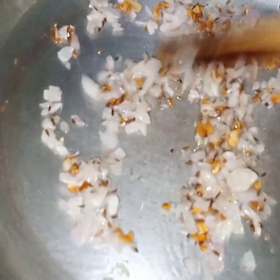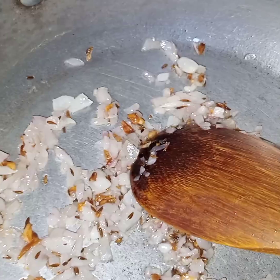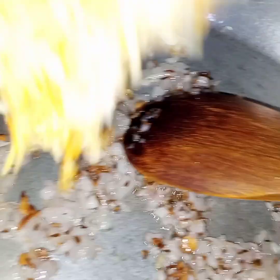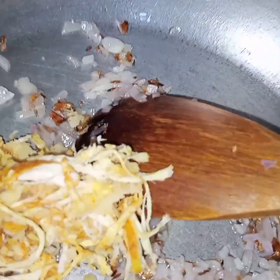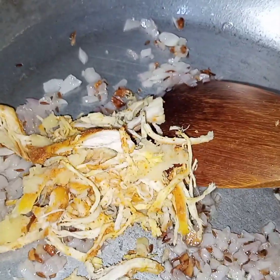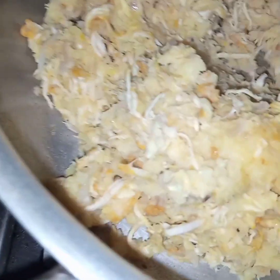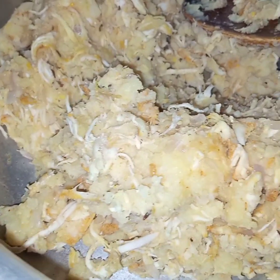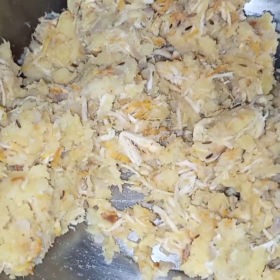The onion is now translucent — see it has not changed color. At this stage I will add in this chicken and potato mixture. I will cook this for 2 to 3 minutes till everything is incorporated. Now I have cooked this for 2 to 3 minutes, I am turning off the flame and transferring this into another bowl.